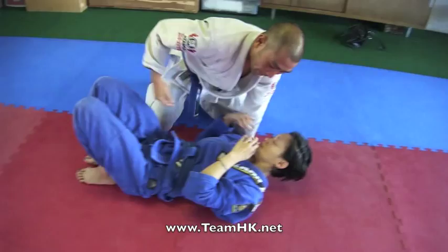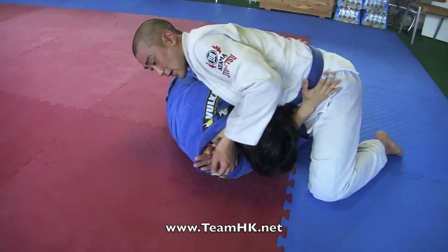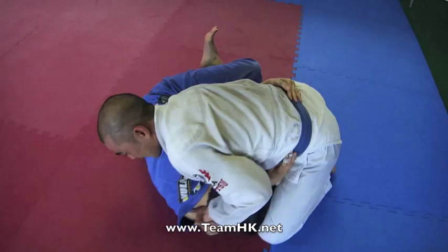One more time — I have Mel in side control. She turns on her side and shoots the underhook. From here I shoot my hand in like I'm going for a darts. I can't lock up the darts, so I lock up a gable grip. From here I allow the person to put me back in the half guard.